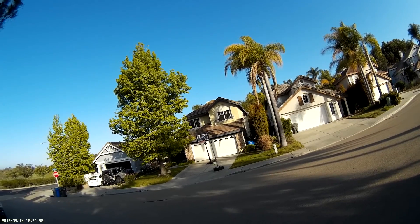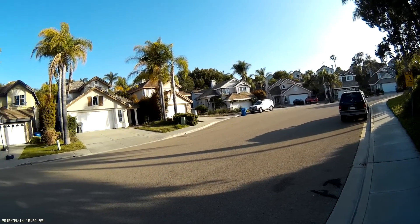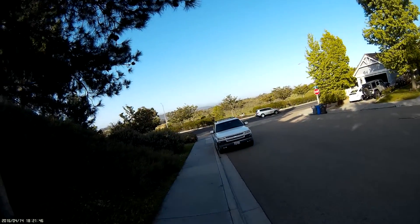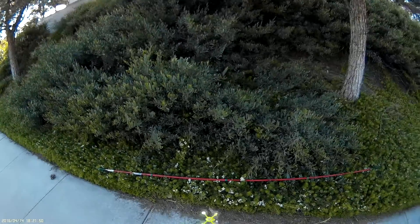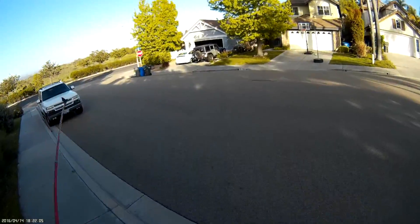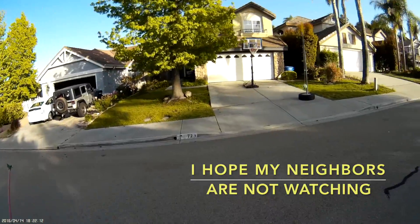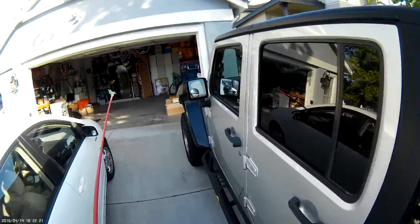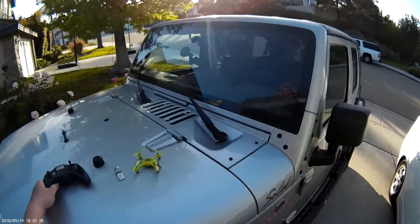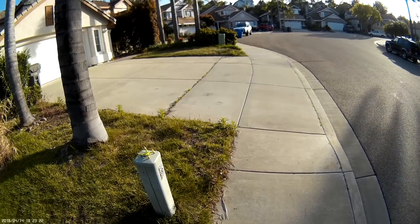I think I got a little battery warning on it already. Those lights are flashing. So I'll land it and change out the battery. Okay, got a fresh battery on it so let's go for a flight.